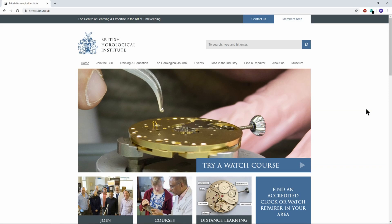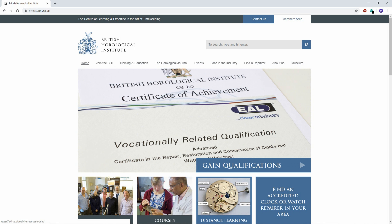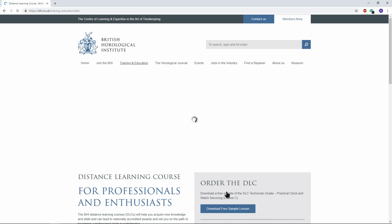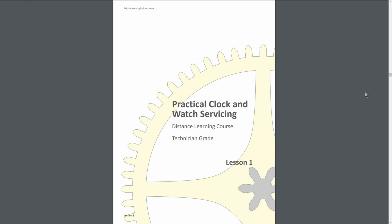First things first — if you fancy following along or reading through the introduction yourself, come to the British Horological Institute's website, bhi.co.uk. You can click on the distance learning course and then download the free sample lesson. And here is the introduction that we're going to be going through today, along with lesson one.